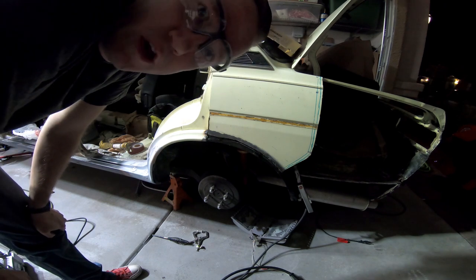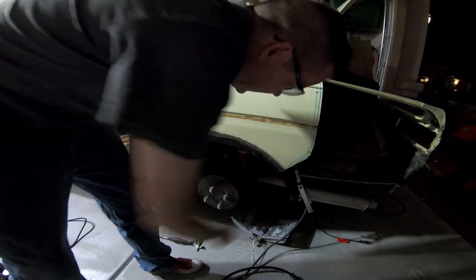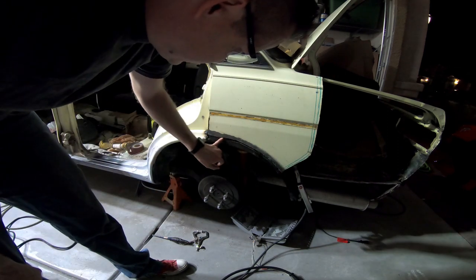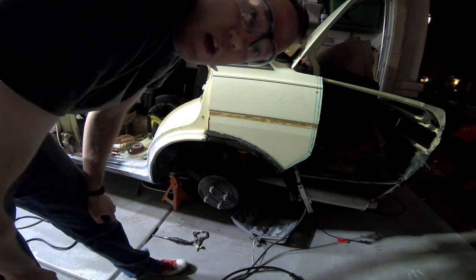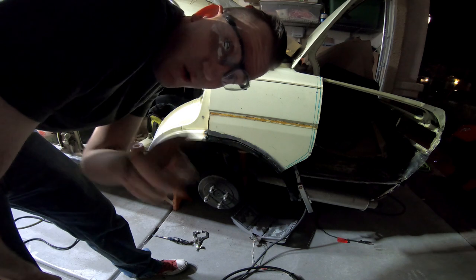Well, the welds aren't pretty, but this piece is much stronger than the other piece. There are some ugly welds up in here, but guess what — no one will be able to see them except you if you watch this video. Thanks for watching.